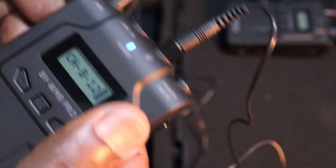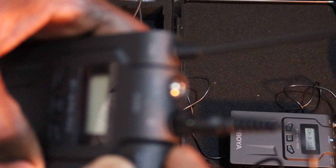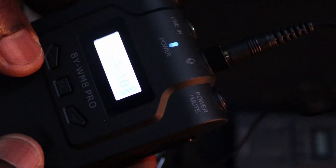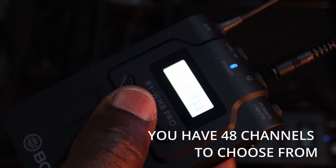Make sure one transmitter is set to B and the other to A so you can balance the sound. Now we go to transmitter A. To turn it on, press and hold the power button. The moment it turns on it is locked — press minus and plus together until it opens. Now we are on transmitter A on channel 10, which is correct because the receiver has transmitter A assigned to channel 10. Channels range from 1 to 48.